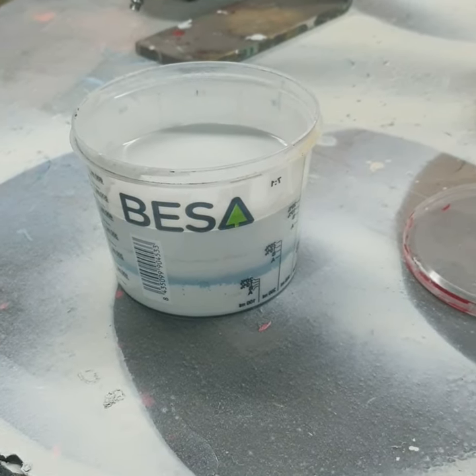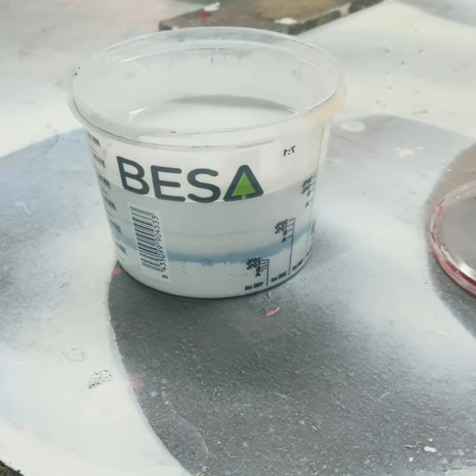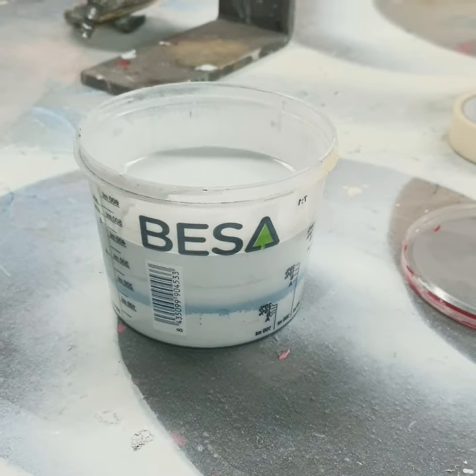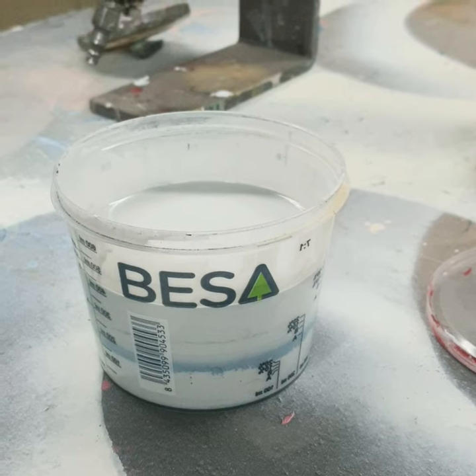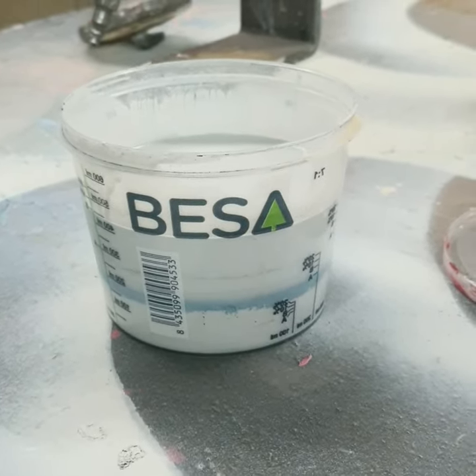We are not sponsored, but I just wanted to make a quick shout-out to the brand Beza, because I think their line of products is just amazing. If you want to do the same thing as I do, I highly advise you to go check them out!